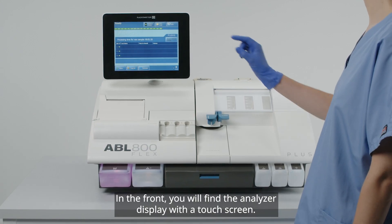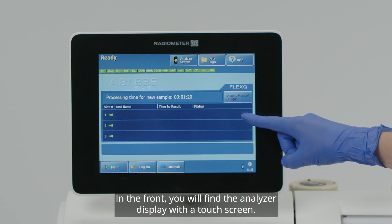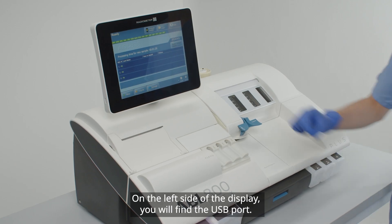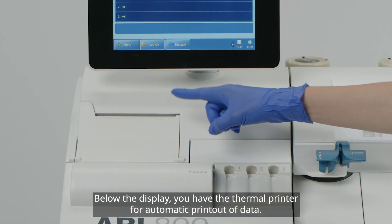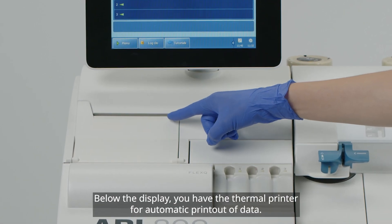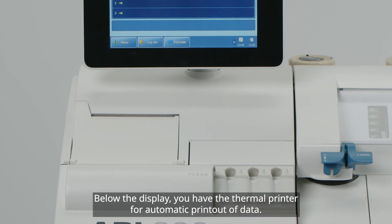In the front, you will find the analyzer display with a touchscreen. On the left side of the display, you will find the USB port. Below the display, you have the thermal printer for automatic printout of data.